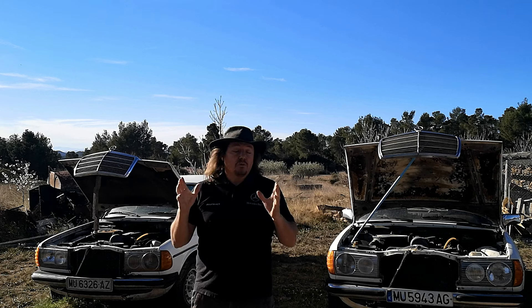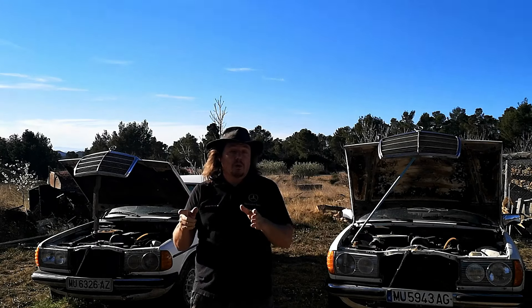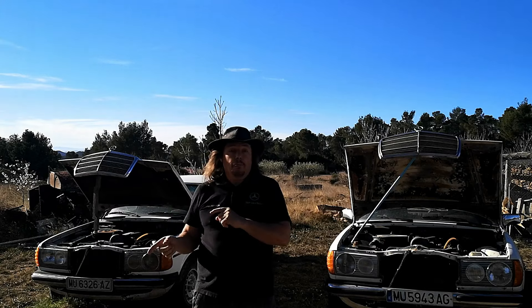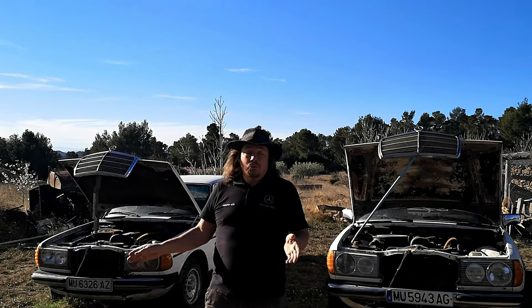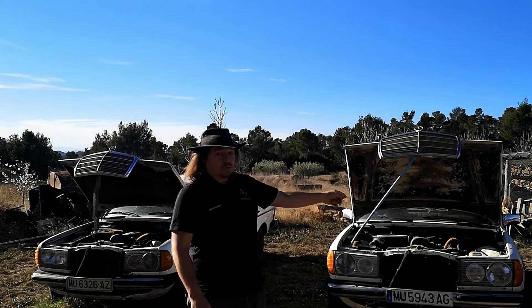If you need to make that change on your vehicle, it will be because your car is 1981 or before. The reason I say that is because these two are 300Ds, both 1981, but one has the old style and the other has the newer style.